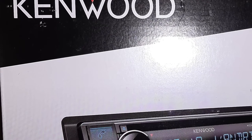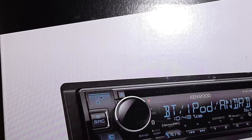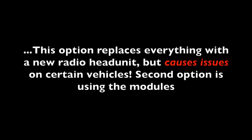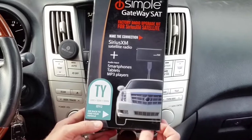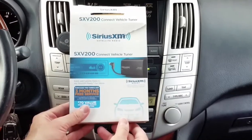This video is broken down into two options or scenarios. The first one shows what happens if you try to install an aftermarket stereo unit that is already set up for Sirius XM, and the problems that creates on some vehicles. Then the second option, starting at about four minutes fifty seconds, uses modules which allow you to keep the factory setup and dash. I'll post some links in the YouTube description box for the modules.